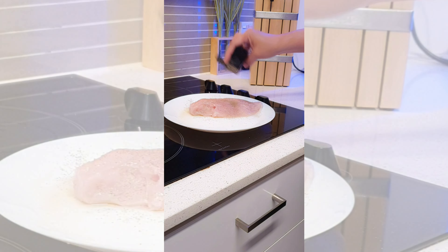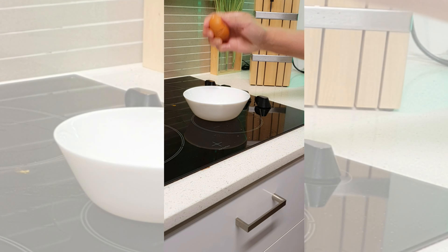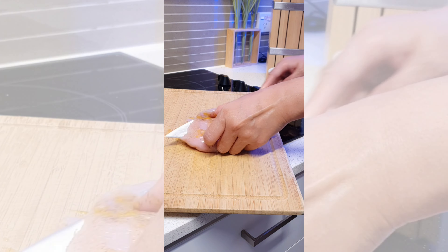Add salt, pepper, turmeric powder, and egg. Rub all your dry ingredients onto your chicken, and then butterfly it like this.